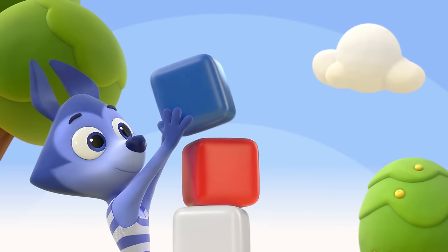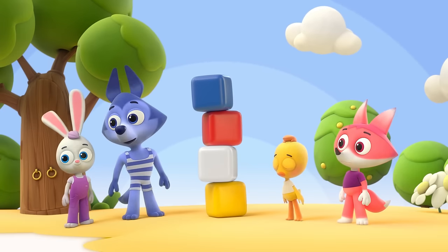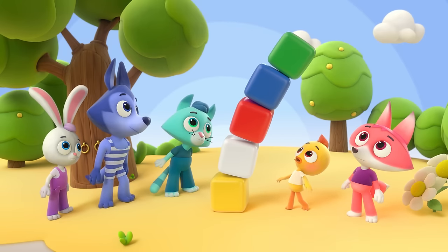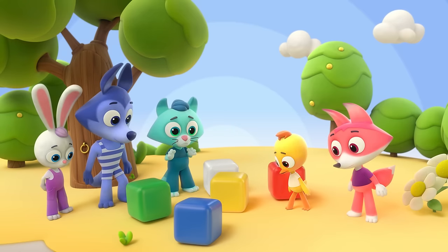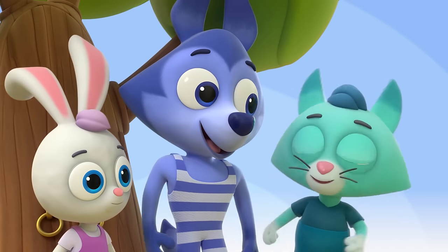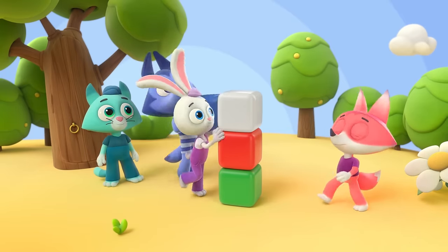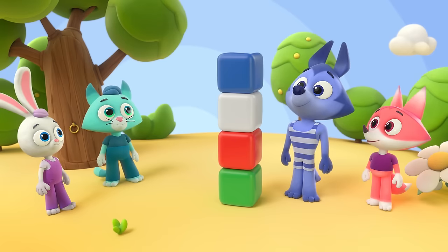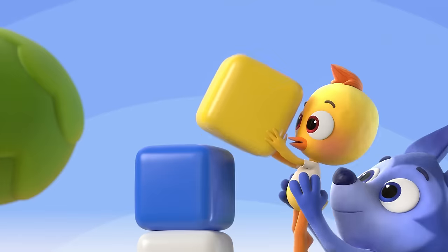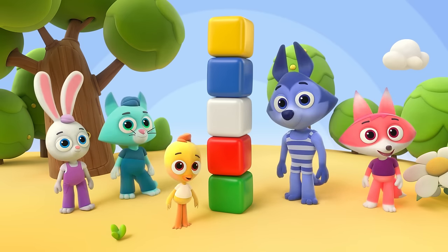Yellow, white and red and blue, now our tower is brand new, and green too! We made a tower. Here they come, crashing down. Now the blocks are on the ground. Again we take a single block, then we place the rest on top. Green and red and white and blue, now our tower is brand new, and yellow too! Hooray, the tower is built. Remember to say thank you for all the help.